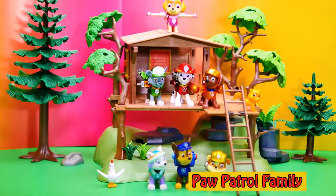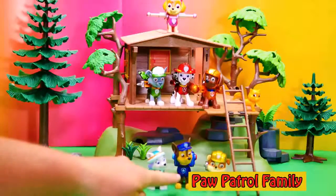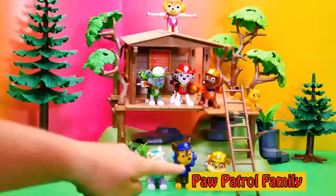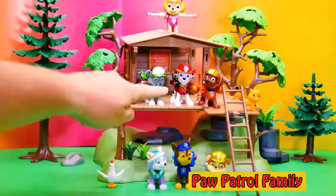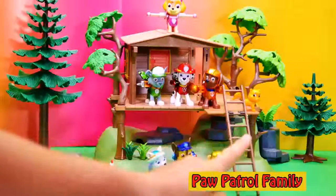So here they are. I put them in a treehouse just to make them look really, really cool. But look, it comes with Everest, Chase, Rubble on the double, that's right Rocky, Marshall, Zuma, Skye, and even over there is Itty Bitty Kitty.